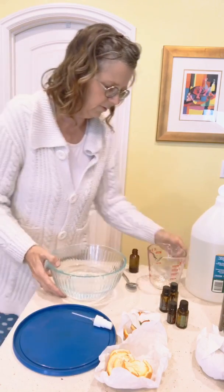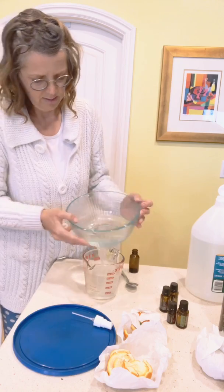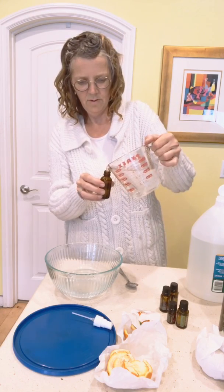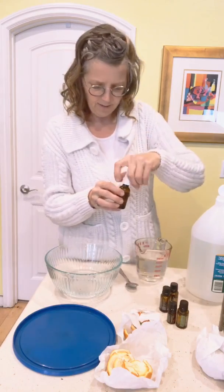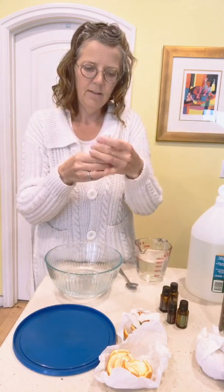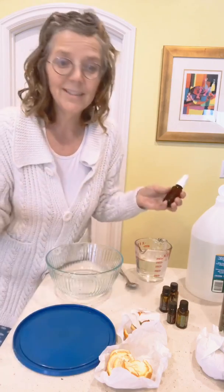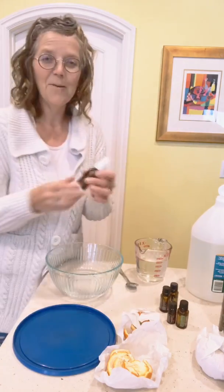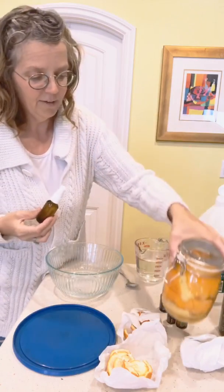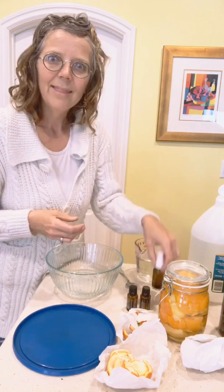Pouring it into the bottle — and then into my tiny little bottle too. There you have it: two do-it-yourself ways to disinfect. You can clean your bathroom, clean your hands — my steering wheel has never been so clean. This essential oil version has a bit more scent to it, so if you're like him you might prefer the orange peel and vinegar, but that one takes a bit longer. If you have essential oils on hand these are really quick to whip up.